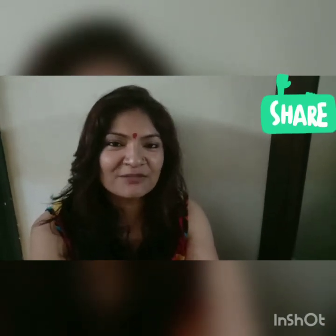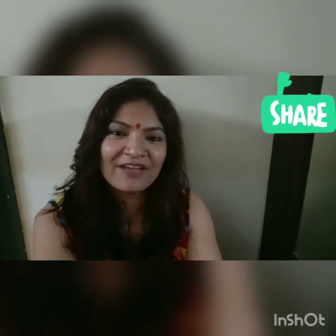Friends, this was my today's vlog. How did you feel about it? Please tell us. If this is a little informative and useful, please share, like, and subscribe. See you in the next vlog. Have a nice day.